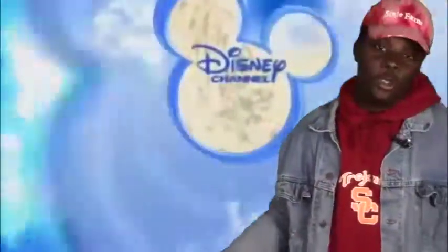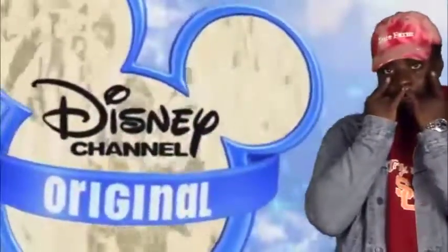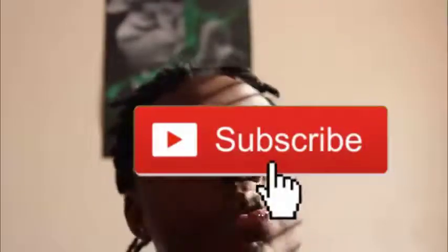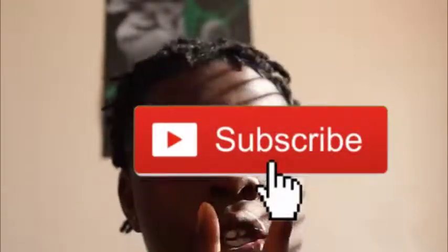What is up y'all, it is your boy Padrino Key. In this video today I'm gonna be giving y'all a top three products that is essential to a self re-twist. Subscribe, like, comment, and share the video because this right here is what y'all will need in order to achieve the perfect re-twist.